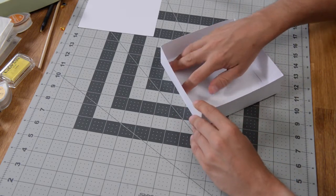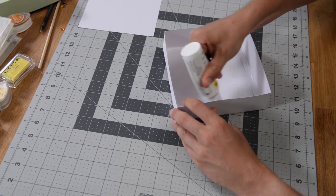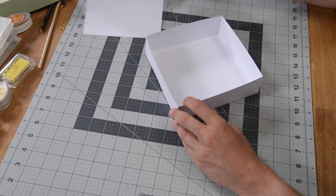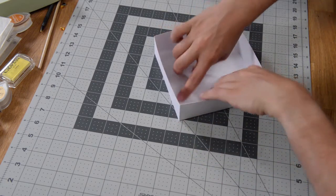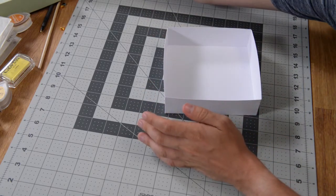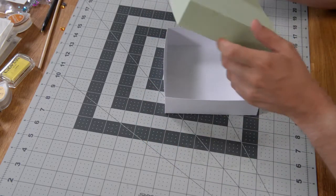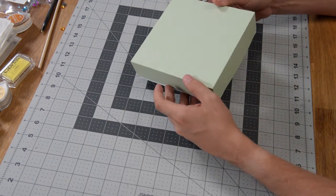So we have our bottom. Go ahead and put glue along the inside there. Take your liner and pop it in — just push down along the inside. Then take the lid and pop it right on, and we've got a nice box.